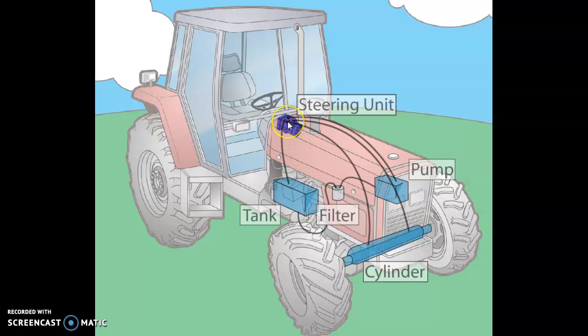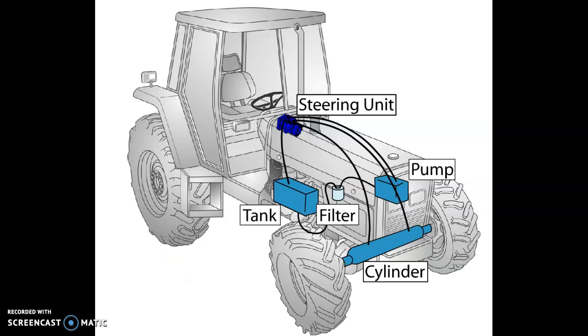The rest of the animation is good. Then we've got lines going left and right to, in this case, a double-acting balanced type steering cylinder. They've laid those components out basically where they reside on one particular machine.